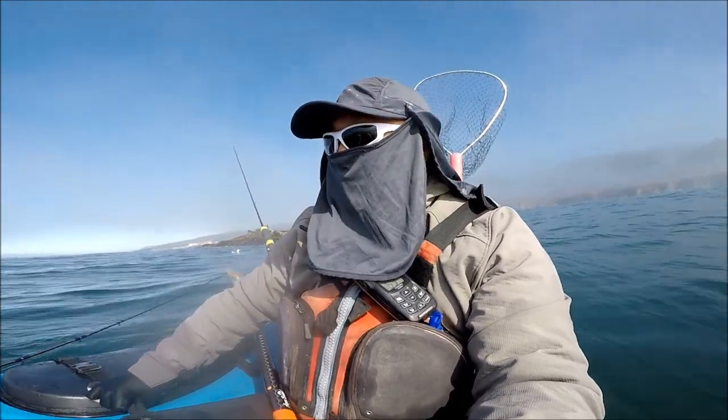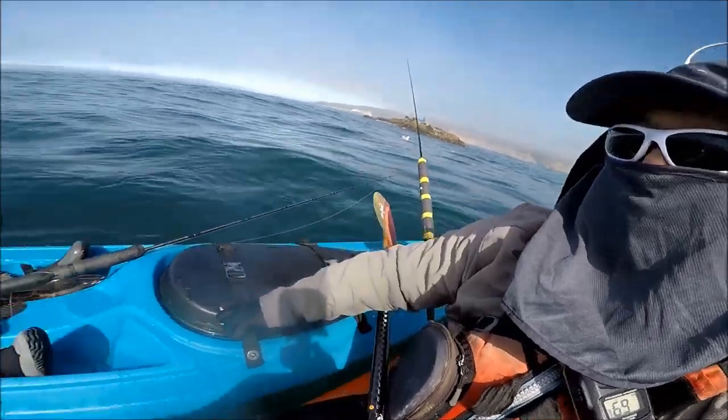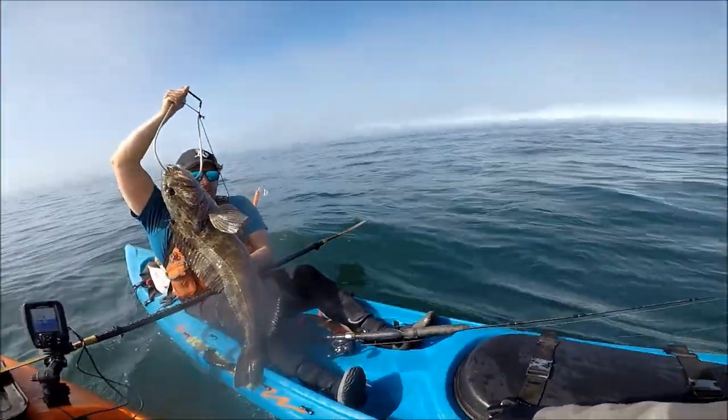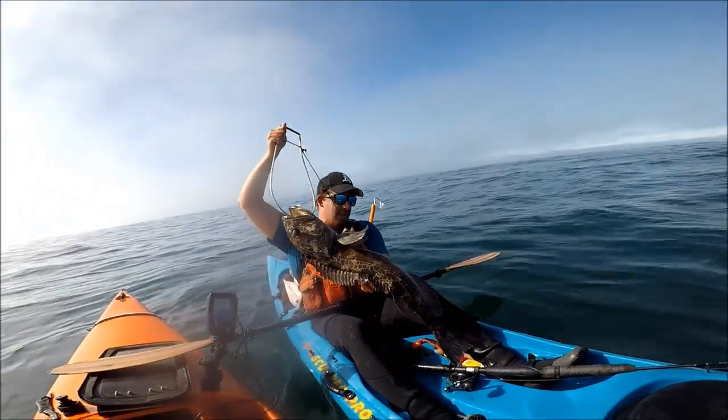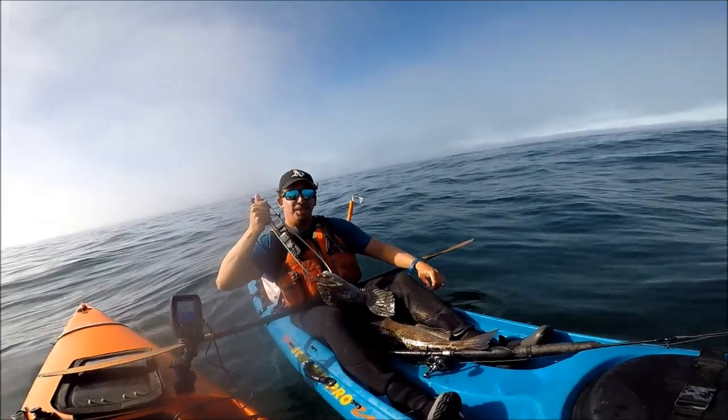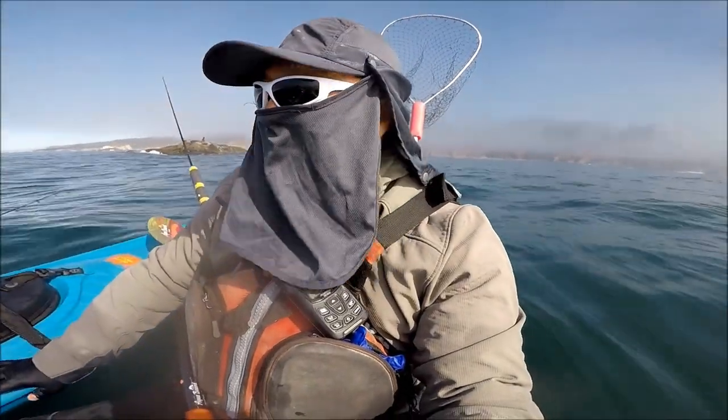Nando is getting all the fish today. So far he's got 2 lingcod caught — one was released at about 24 inches, and he just got this 30-plus. Look at that! That's probably the best of the year. I'm jealous, I'm jelly.